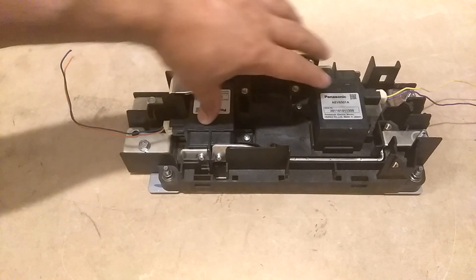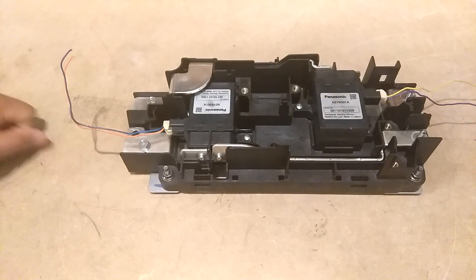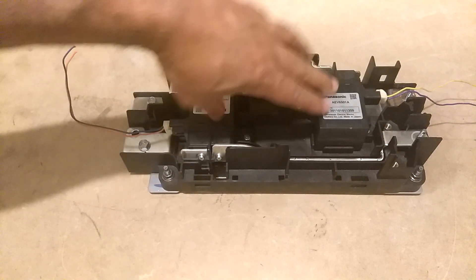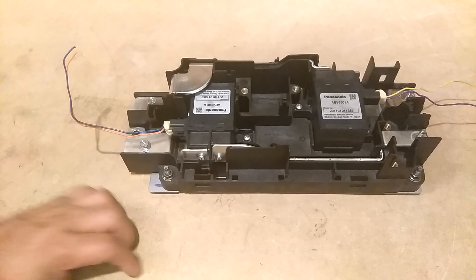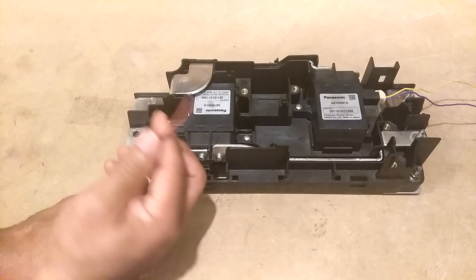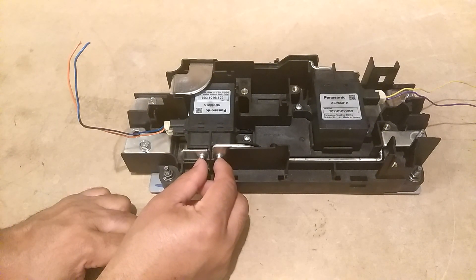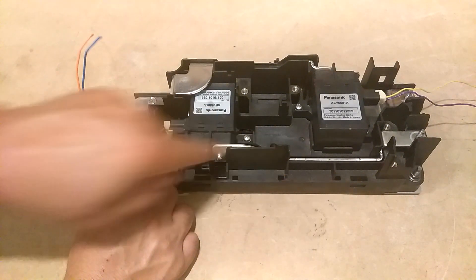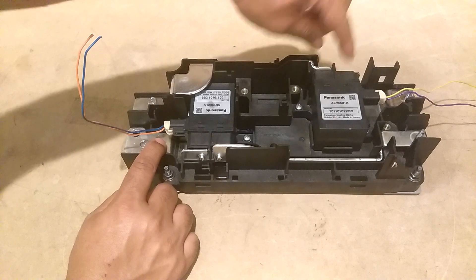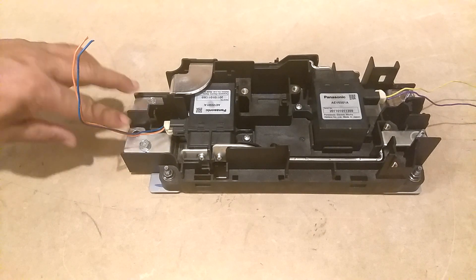This connects into the BMS to control the power coming in from the charger. When you plug your charger in the front of the car, it feeds into here, goes through these actuators, and then goes out to the battery. When you put 12 volts to these two wires here, it brings these two points together, which lets the power flow through. This side runs one circuit, the other side runs the other.